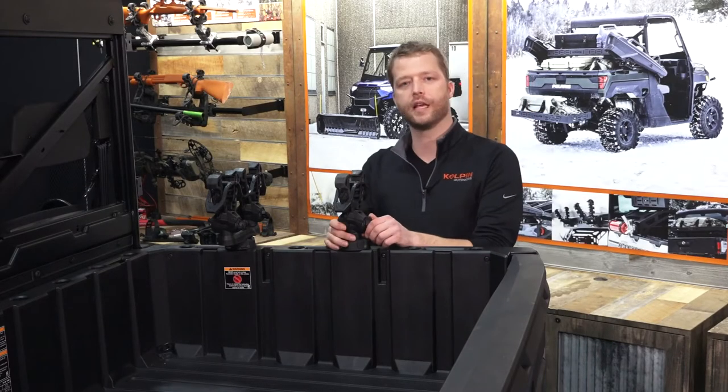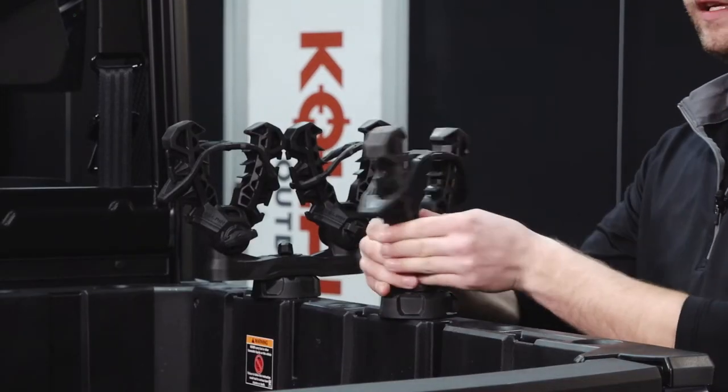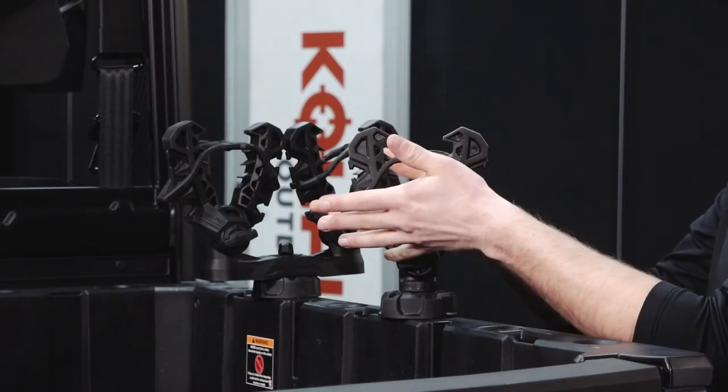The adjustability on these is the same as the universal. By undoing the T-knob you can twist these around the base, and you can also articulate them.